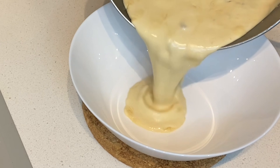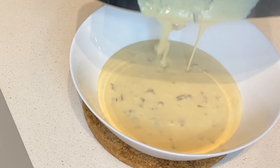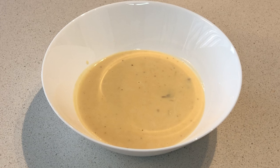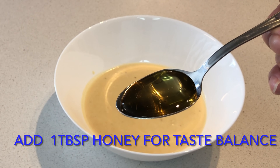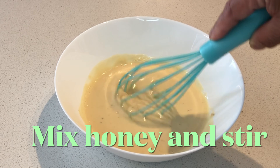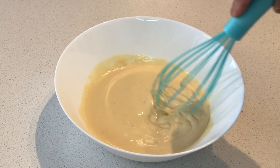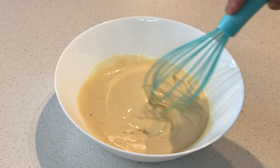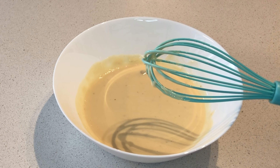Lipat natin dito. Ito na. Wow! Matapasarap. One teaspoon honey. Para matamis-tamis konti.